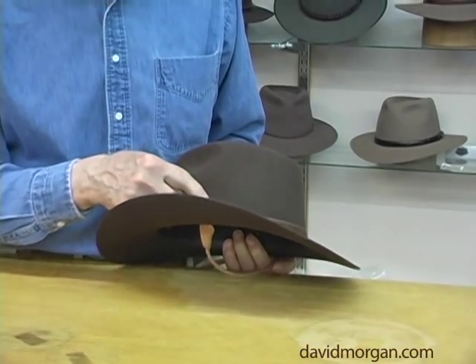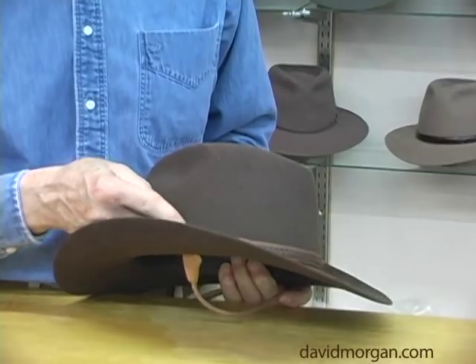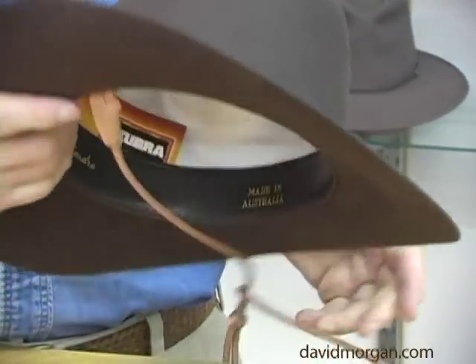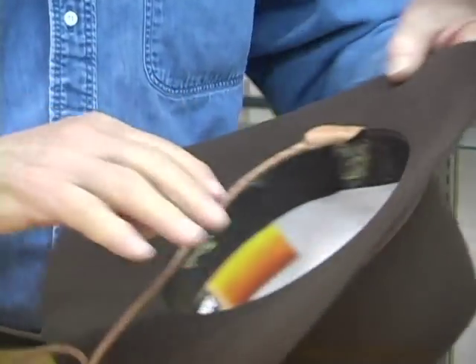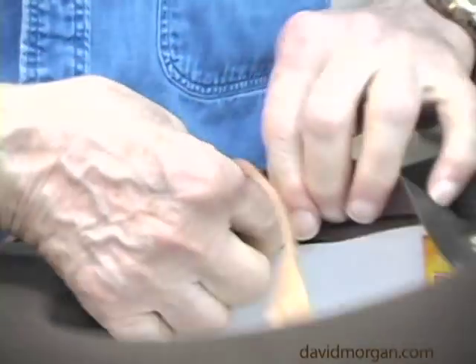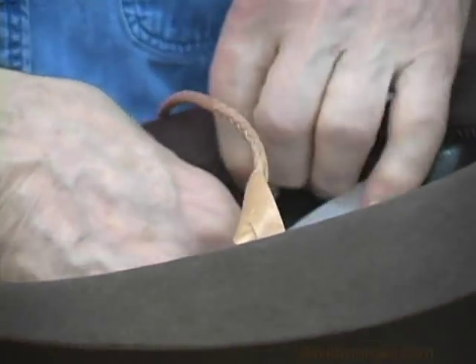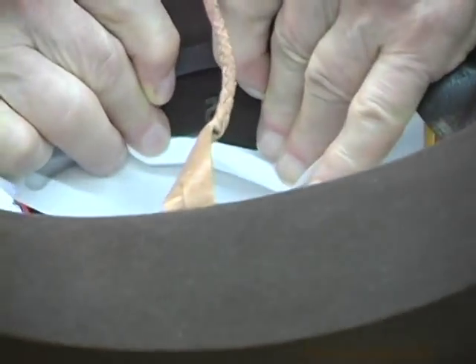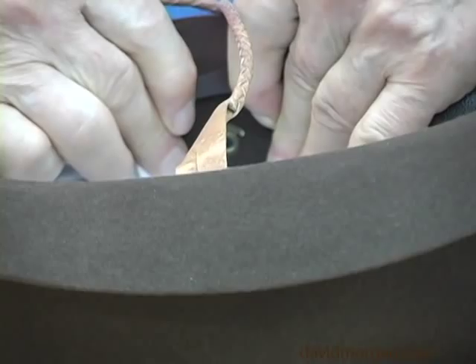The standard Cooper hats have a little eyelet you can see about three quarters up from the edge of the brim. On the inside, if you take up the sweatband and take back the lining, you can see there's a little hook there.